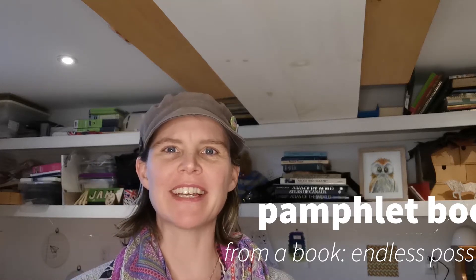Hello Crafting Adventurers! Welcome back to the channel. I just wanted to give a quick overview of what I'm going to be showing you today. I'm going to be making these little tiny books.